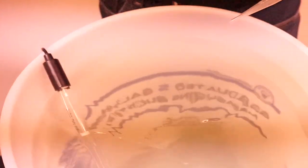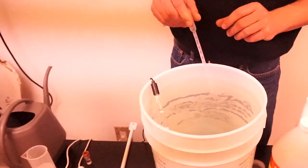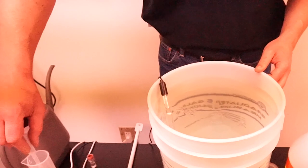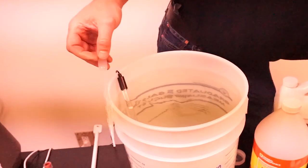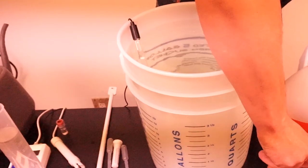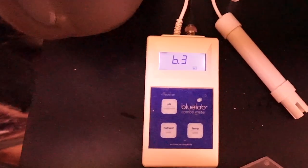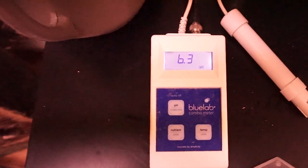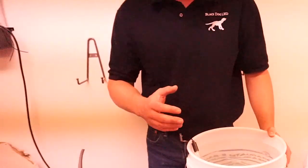Just because the pH meter says 6.3 doesn't mean we stop immediately. Keep stirring for a few more seconds and leave the pH meter in there to confirm it's actually staying at 6.3 — which it does appear to be doing. This water is now mixed with fertilizer and is properly pH adjusted. The pH meter is reading 6.3 — you saw it go to 6.2 briefly then adjust back up to 6.3. The pH meter will sometimes waver between 6.2 and 6.3; that's close enough. What we want is to get it right around 6.3.